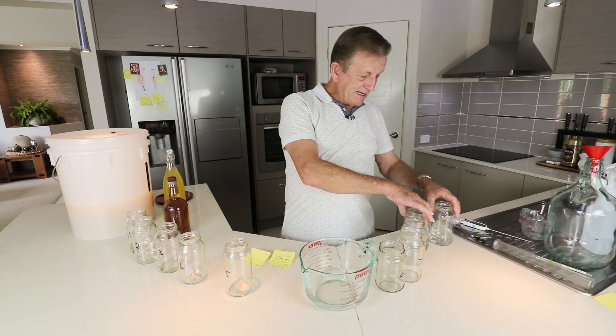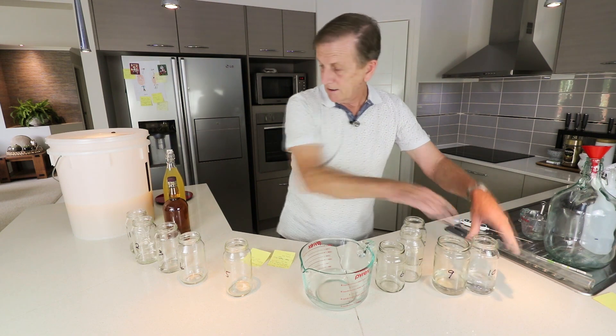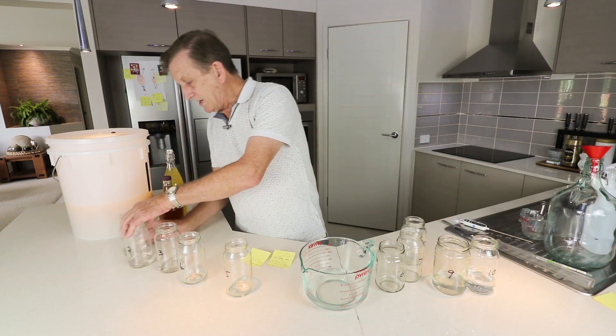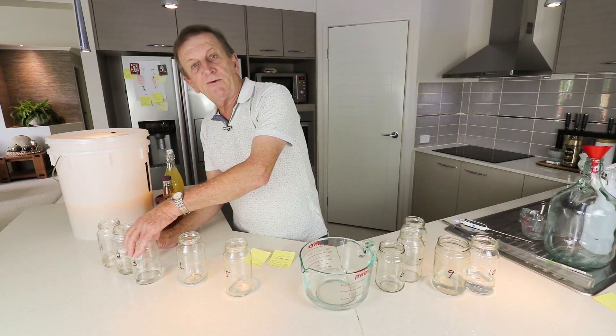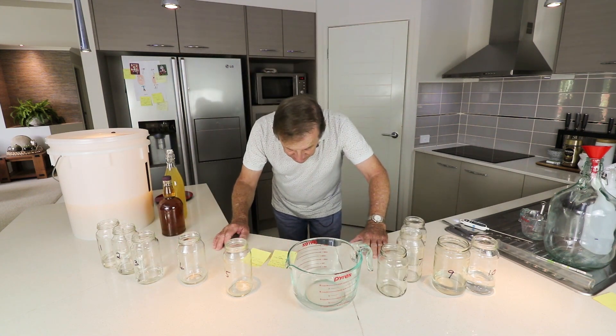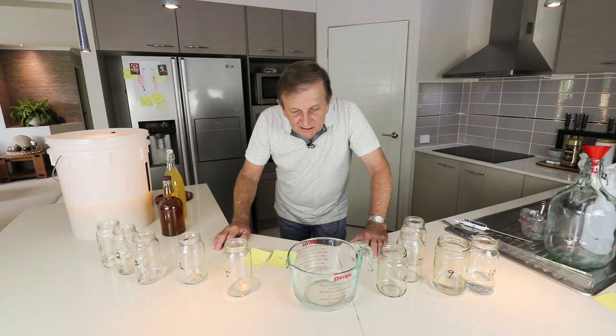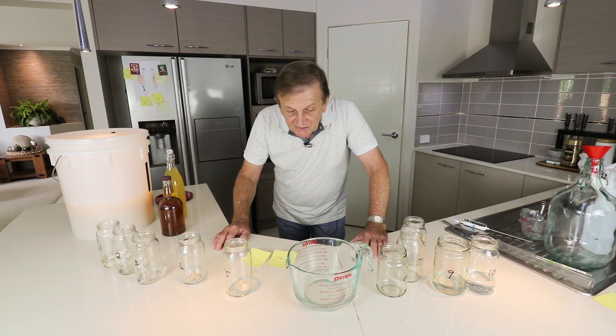I'm going to discard that much from the tails — I hope you can see that — and discard two and a half parts from the heads. I think I've got 500ml out of that batch of bread vodka, bread alcohol, and I think that's going to be sufficient.